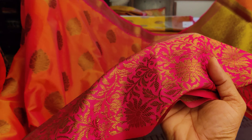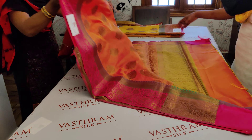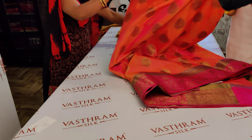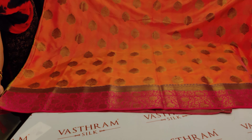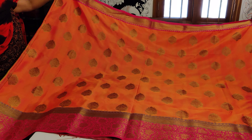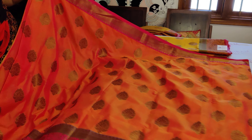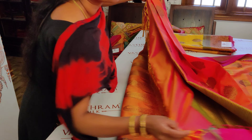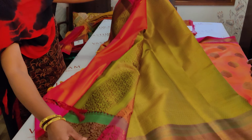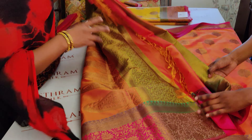Antique zari woven — priced at 3500, dual-tone orangish-pink. The pallu has got a nice neon green kind of touch to it with the zari weaving. The entire saree is woven with antique zari borders all throughout. The blouse is brocade in a greenish tint, which matches the green on the pallu.